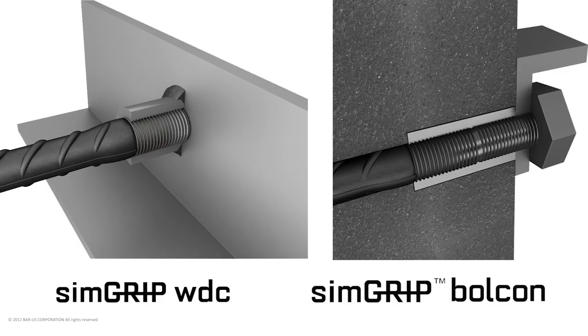The SimGrip weldable and bolt-on variants are similar to the SimGrip standard coupler; however, only half of one end is internally threaded and the other end is prepared for welding. These couplers are machined from weldable grades of material depending on rebar size, to conform to ASME Section III Division II. SimGrip couplers are also used to unite rebars to a metal object through an 8.8 heavy-duty bolt.